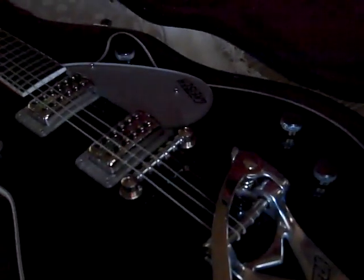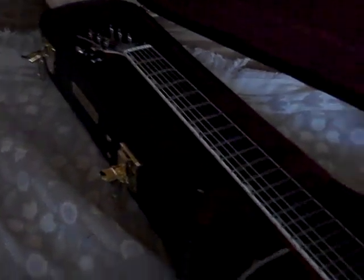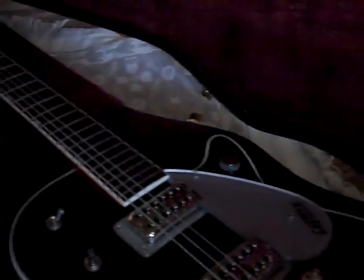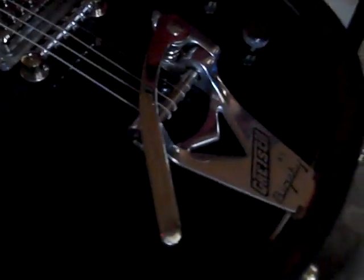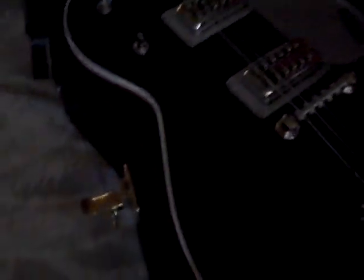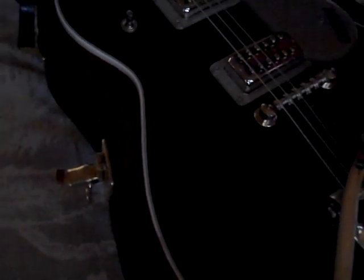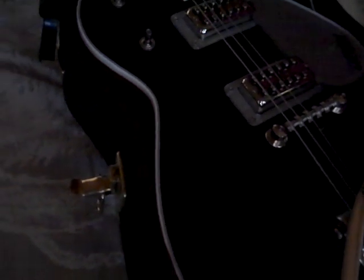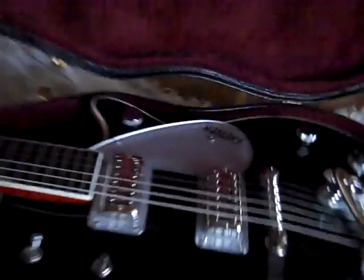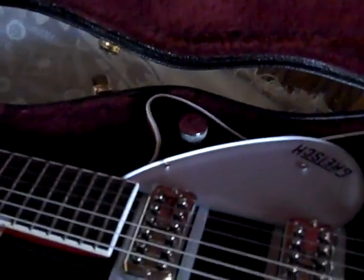What I have here is a Gretsch DuoJet, the G6128T model — that's what the Bigsby is right there. I wanted to show off some of its features. I didn't really see a video like this on YouTube, so I thought it'd be a good idea to just go ahead and post one. Basically what I want to do is just show the basic features.